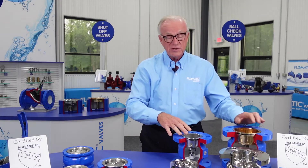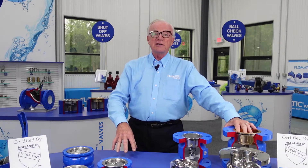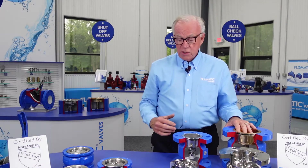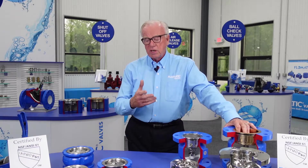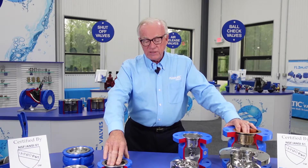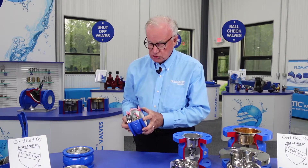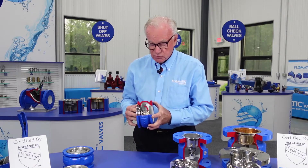Phlegmatic offers these products directly out of stock — these are not special order stainless steel valves. They're very easy to install and virtually maintenance free. And the resilient seating, by the way, is standard with these products.